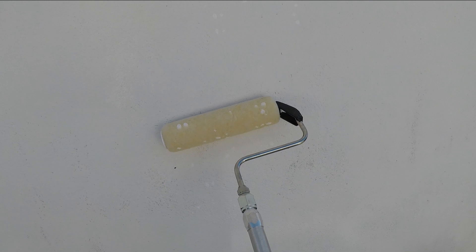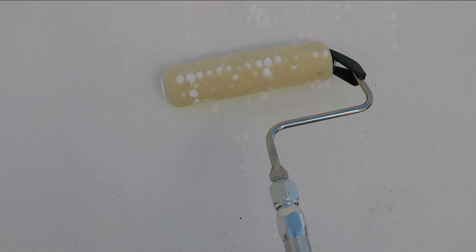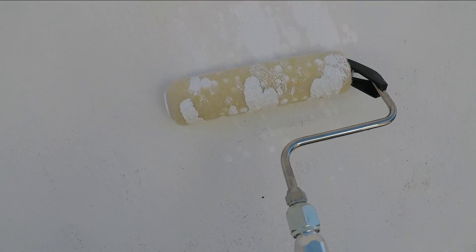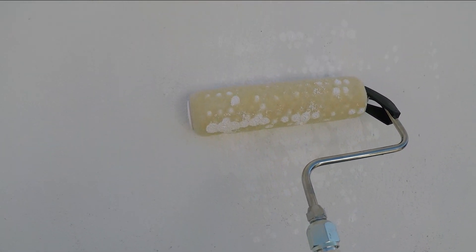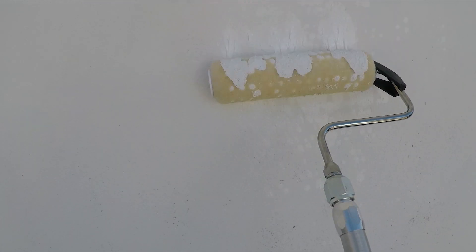Before we start, let's take a look at how the roller looks once you start applying the paint. I'm pulling the trigger and that's going to fill the inside of the roller up. The trick is to have the pressure on the machine fairly low, so once your roller is filled up with paint you'll be able to evenly distribute and roll that around.